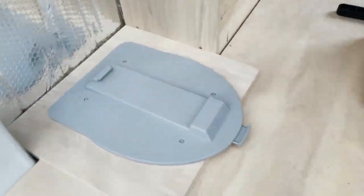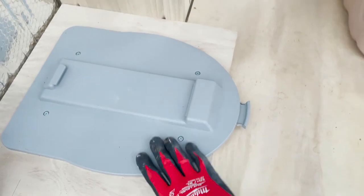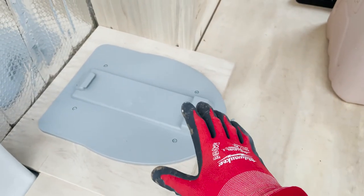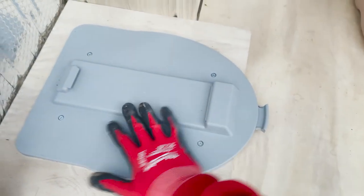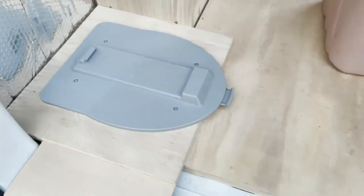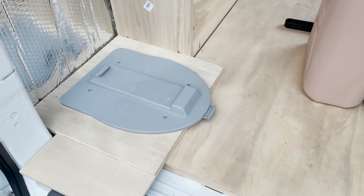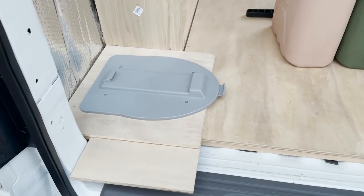Another thing: if you're thinking about getting the Thetford toilet, I'd highly recommend getting this base plate — they are sold separately. This is sold as being for the Curve, which is this model. If you search for 'curve mounting bracket' you'll find something like that. Amazon has it, and it's super easy to install, just a couple of screws, and it keeps your toilet from sliding all around.